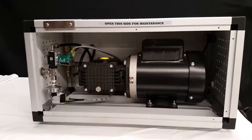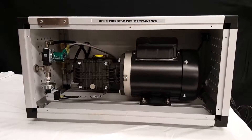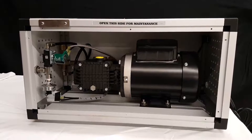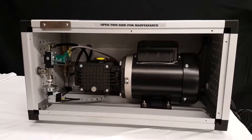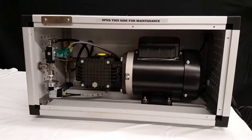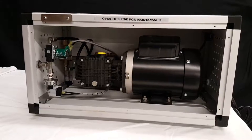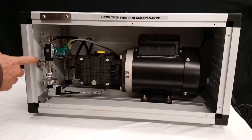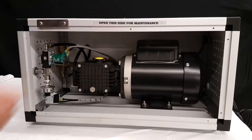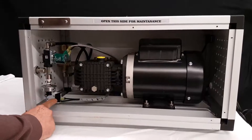This video shows how to bypass the pressure switch on a 1500 PSI pump. This will include the half-gallon, one-gallon, and two-gallon models. To start, you'll want to unplug your pump, then take the ten screws out of the side panel that says 'open this side for maintenance.' You will then come to the pressure switch.